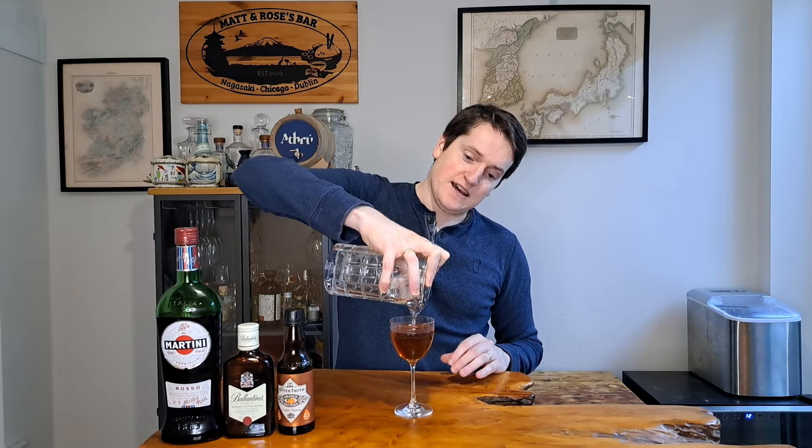I can feel from the outside of the glass that this is nicely chilled, so we're ready to strain it out. We're going to strain it nice and simple into a clean Nick and Nora glass — just get our glass there, the strainer on top, and pour it away. Very nice simple presentation on the whiskey.